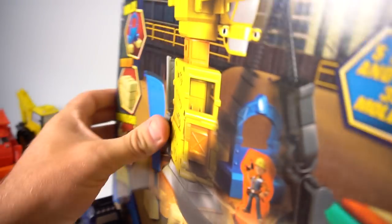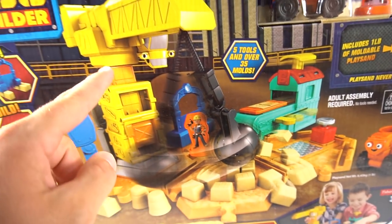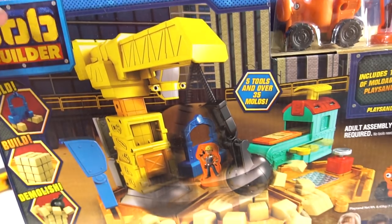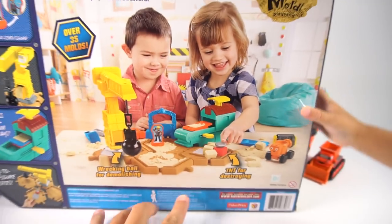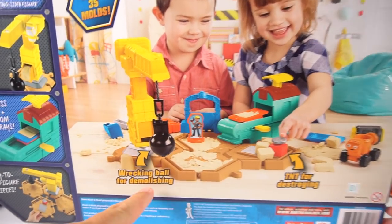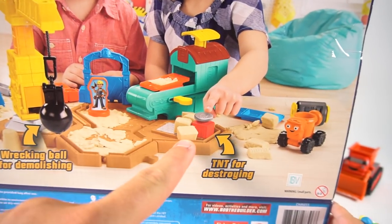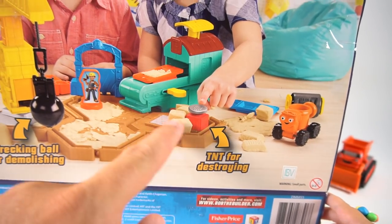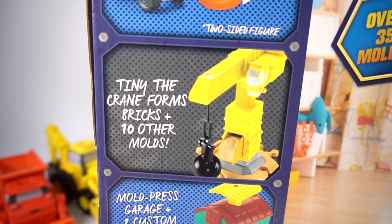It says: mold, build, demolish. Check out this wrecking ball right here — it's a big crane. Flip it around — whoa, cool! You've got the wrecking ball for demolishing, and you can make all these TNT for destroying — like dynamite. Pretty cool!